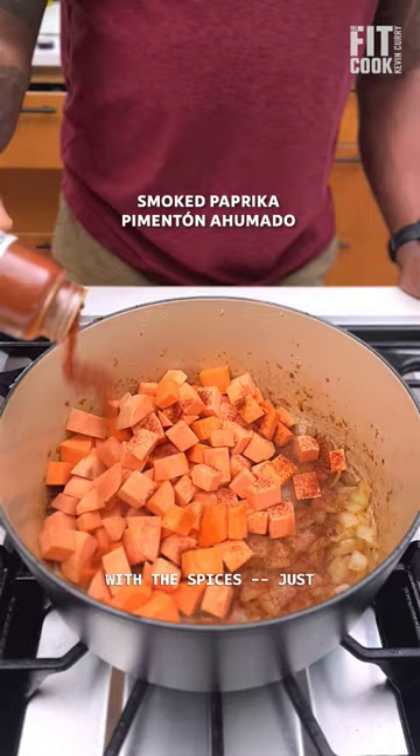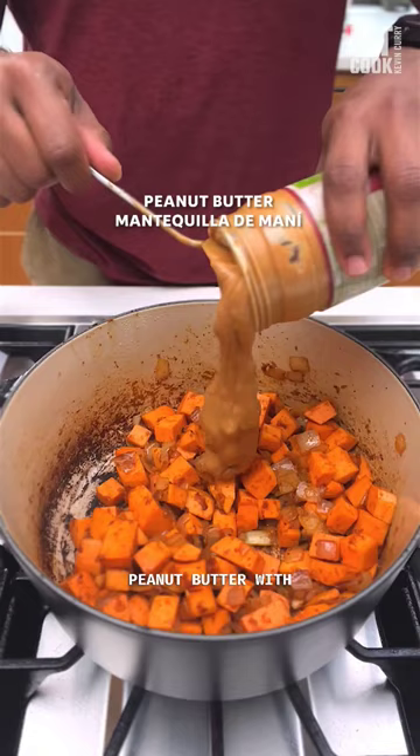Keep it simple with the spices — just smoked paprika, coriander or cumin, and cayenne. Then add all natural peanut butter with oil, diced tomatoes, chicken stock, and bay leaves.